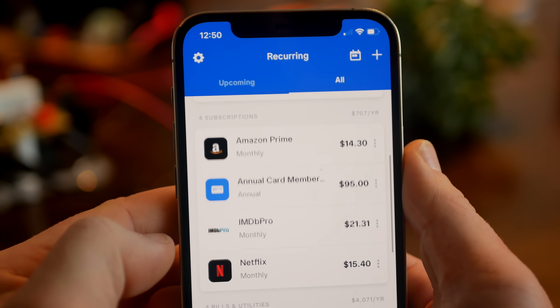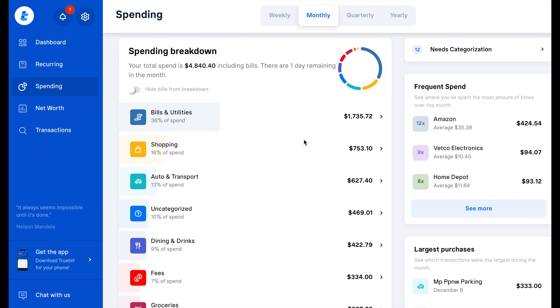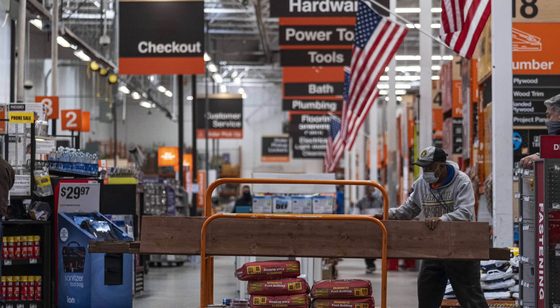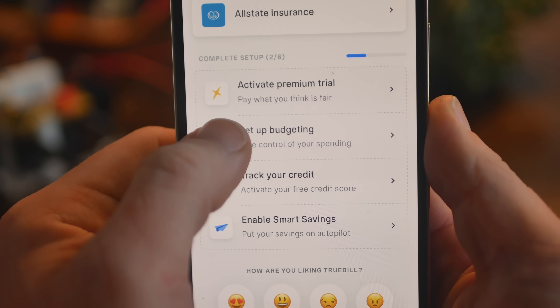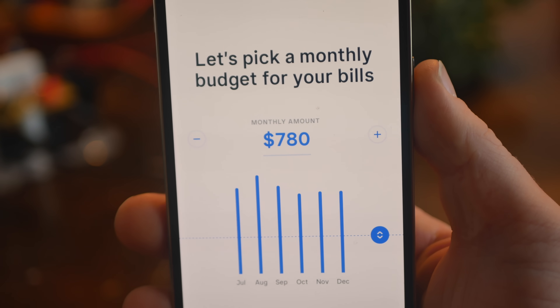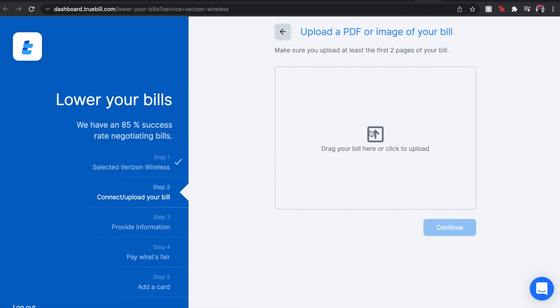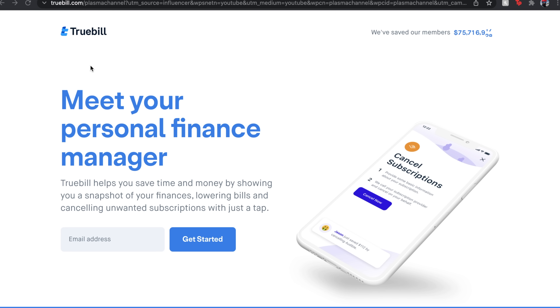Truebill is an all-in-one personal finance app which basically helps you save money by categorizing all of your expenses. It allows you to manage subscriptions, lower bills, monitor your credit score, build savings, and pretty much just understand where every single penny is going - apparently mine all goes to Home Depot. The app helped me cancel unused subscriptions with just the push of a button. It also automatically monitors spending in every category and sends friendly notifications when you've exceeded a threshold you previously set. To help negotiate bills down in price, all you have to do is upload a photo of your bill and tap a single button. Head to Truebill.com/plasmachannel or click the link in the description.